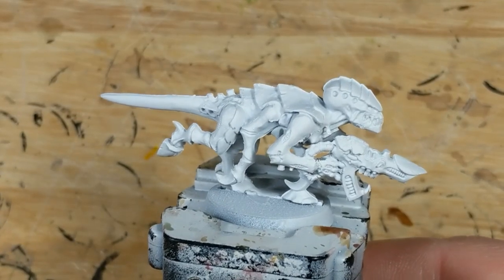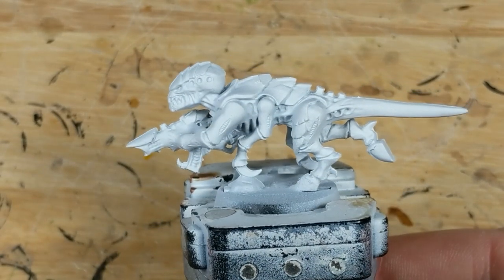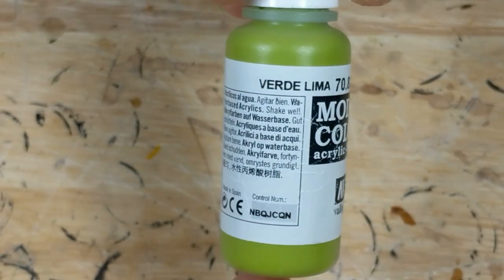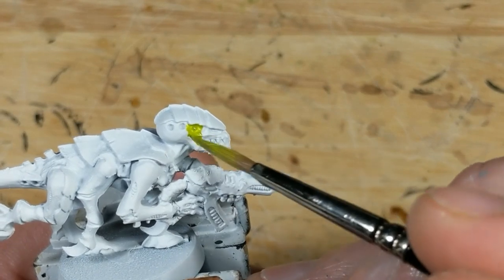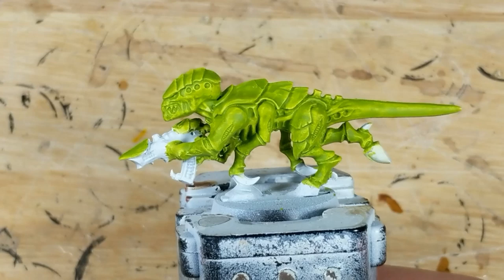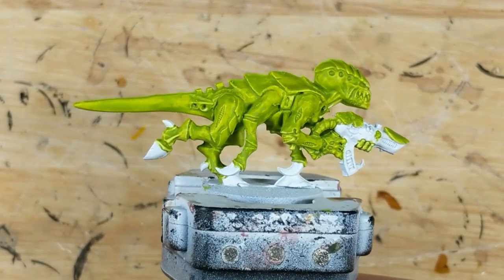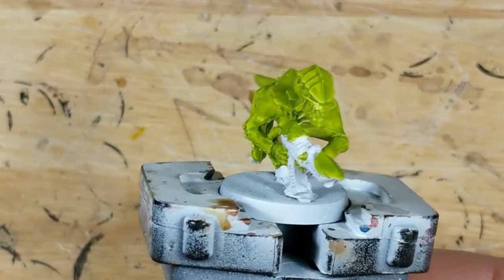I start with a white primer as normal, but rather than start from this white base, I'm going to do something a little different. I take Vallejo Model Color Lime Green and apply a thin layer of this to everything but the claws, hooves, and flesh borer. Notice that it hasn't achieved full coverage — the white undercoat shows through, particularly on the edges, so this has had an effect more like a very heavy wash.